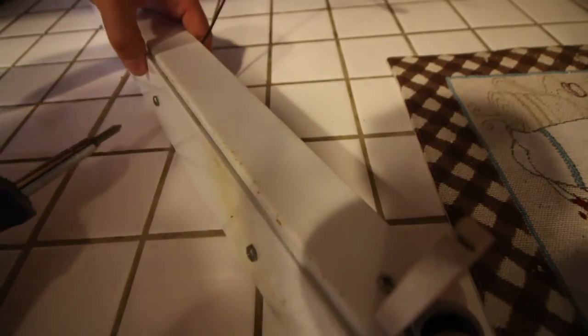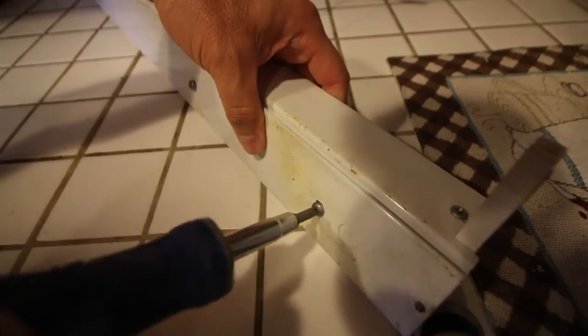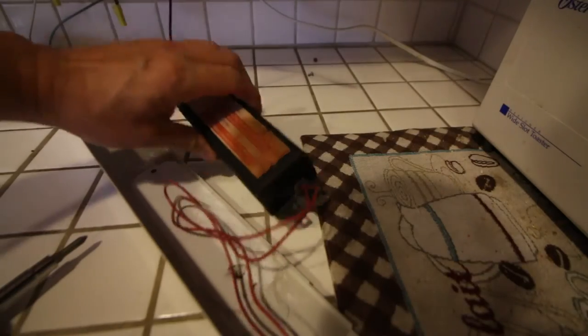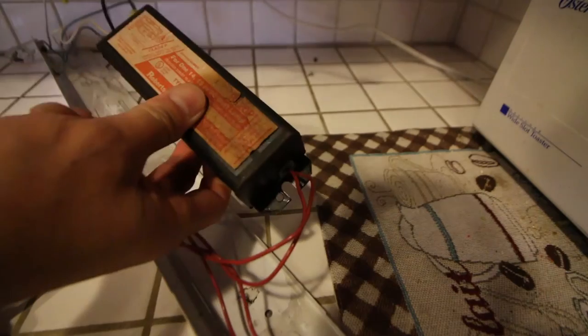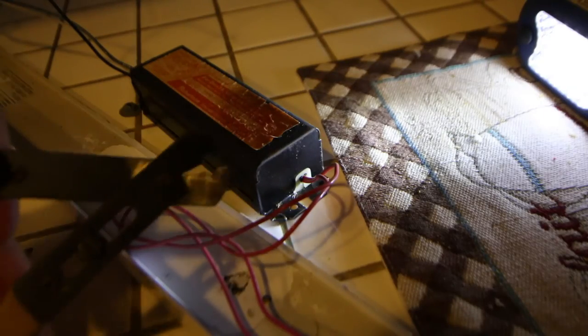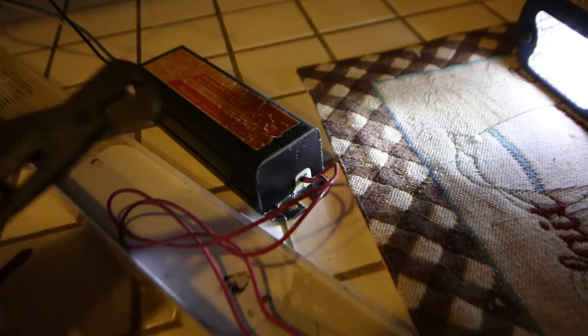Here I'm going to unscrew the ballast from the fixture. The ballast looks all dark and burnt out — definitely something's wrong with the ballast. Next, we're going to cut the other wires and take out the ballast. I have this cutting tool which is very useful.